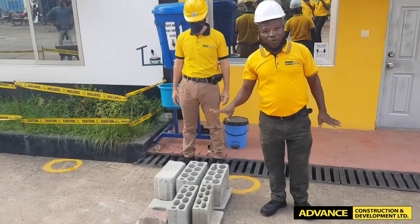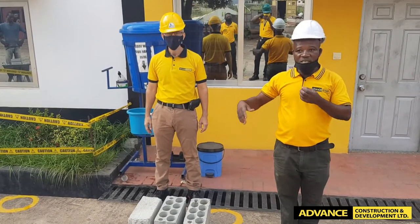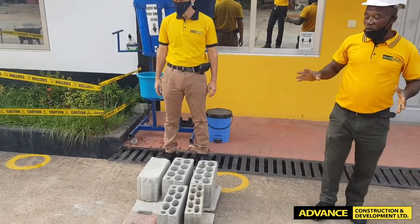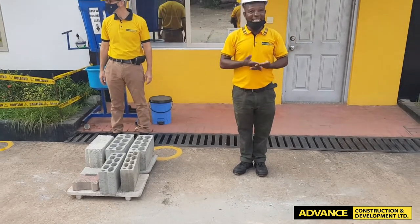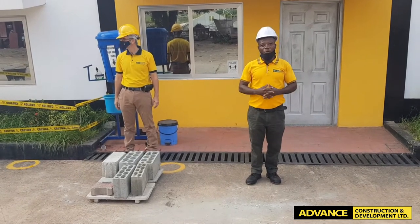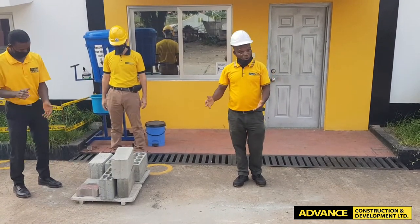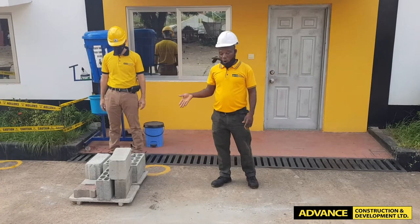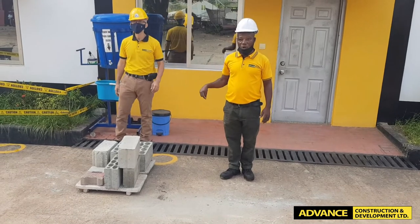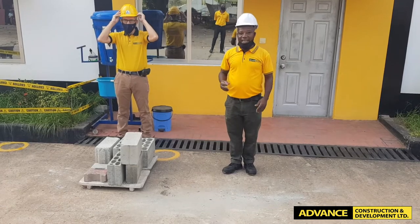Technically a hollow block is not meant for load-bearing work, but it has proven to you that it can be used where there is a low bearing. I am going to bring you a 6 inches hollow block, which is meant to carry any other load and the self structure. We all know the benefit of getting a good foundation. Even in the Bible it says it is only the foolish man who built his house on the sand — the rain will come and it will go. But he who builds it on a rock — a block is an artificial rock and it is supposed to be as strong as the rock, so that your building in case of rain or earthquake should be able to stand.